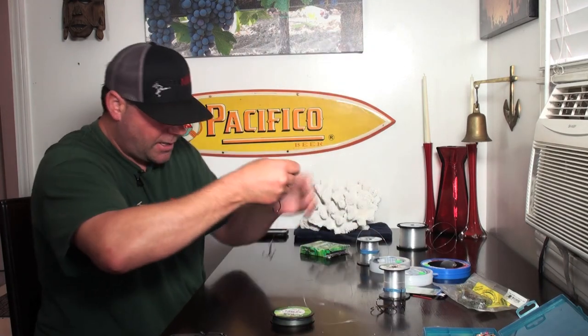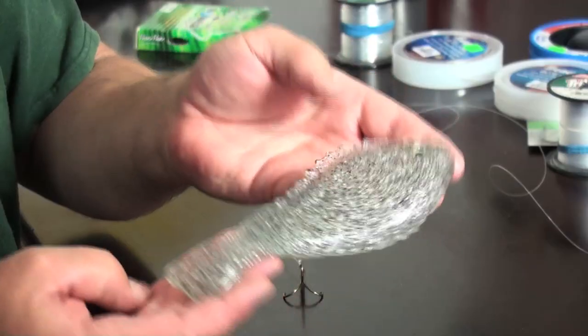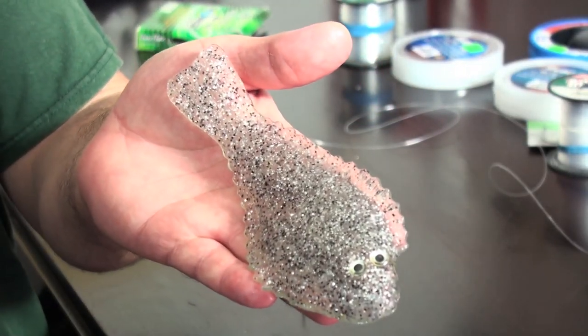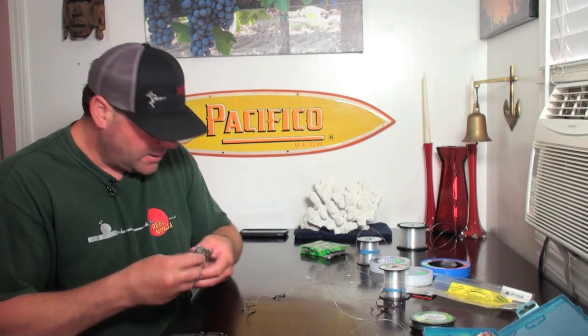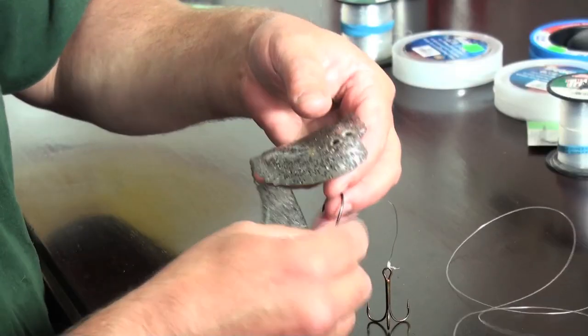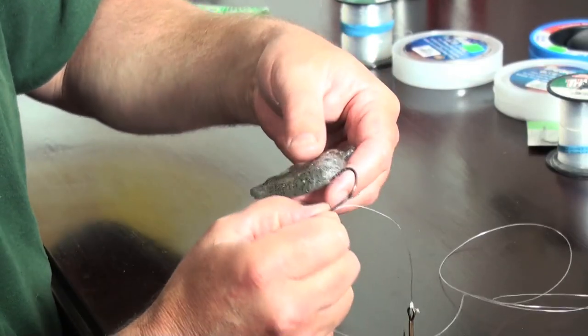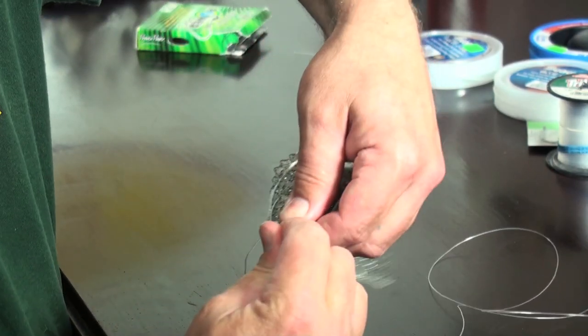Let's go ahead and put some bait on here. We'll start with the sand dab — sand dabs are one of lingcod's favorite baits. A lot of people call them lingcod candy. You can get artificials like this one from Custom Craft, and you'd rig them pretty much the same way you would a mackerel. You would go through the bottom jaw and out the nose like that.